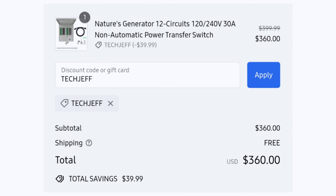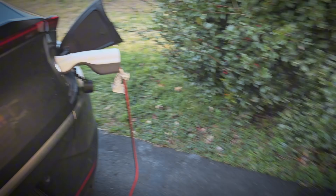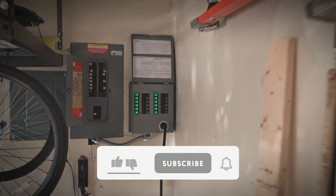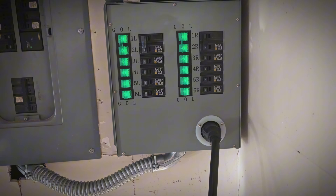If you use it with a vehicle like the Ford Lightning that can put out many more kilowatts, you can power essentially your entire home including air conditioning, and it's much less expensive than a bi-directional charger setup. I hope this is helpful — let me know if you have any questions on the Nature's Generator Power Transfer Switch or my setup. If you like the video, be sure to hit that like button and subscribe for more content. Thanks for watching and I'll see you in the next one.